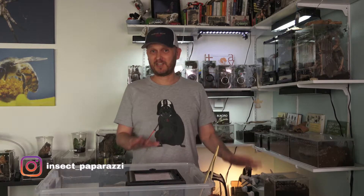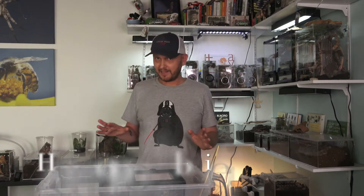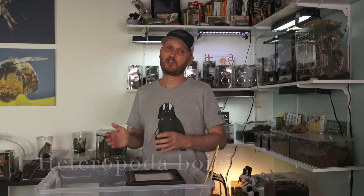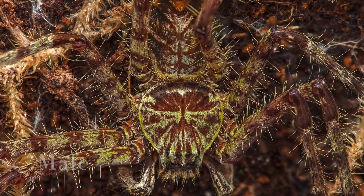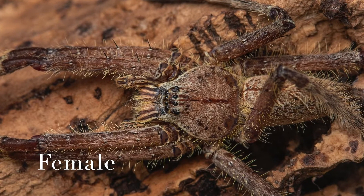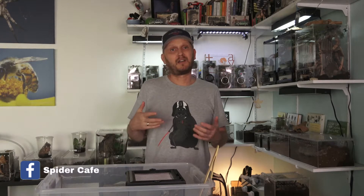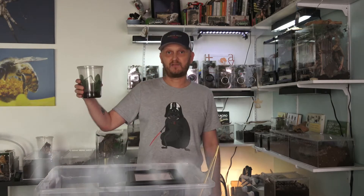I also got two Heteropoda boaii — I think that's how it's pronounced — one immature female and one immature male, so again we're probably going to make it a breeding project. I'm not sure if they're sack mates. I know they are captive bred, because lately I've been really double-checking everything to make sure I'm getting captive bred spiders. Unless I'm going to be part of some sort of a breeding project, I don't really want to be taking spiders from nature. And the last one is Parilestis variatus.